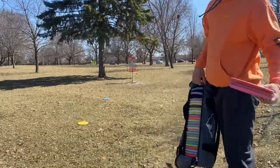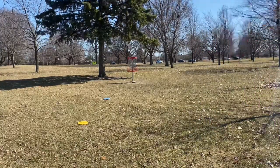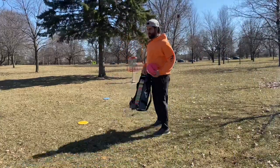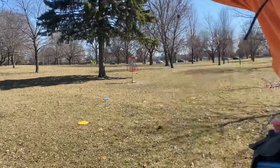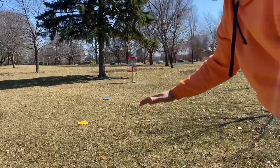Right now the blue putter is set up for 20 feet and the orange putter is set up for 30 feet. I'm just gonna putt a couple from each one, and what I want you to realize is that in this wild wind I'm gonna be putting above the basket and it's gonna drop the putt down.